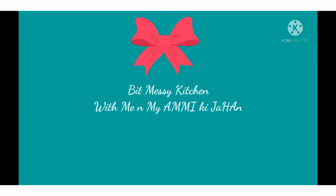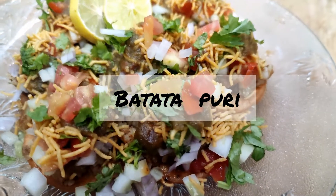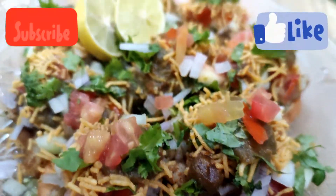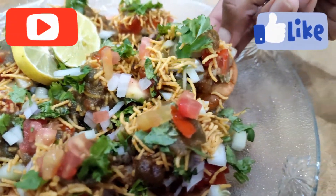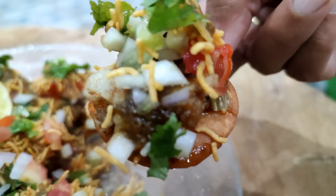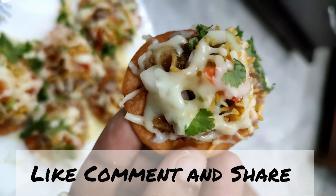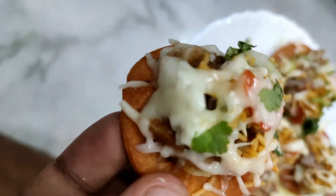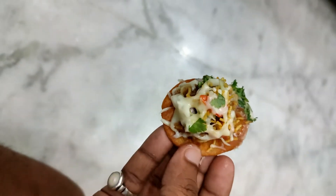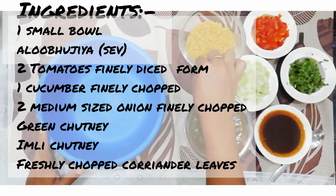Hey guys, welcome back to my channel, Bit Messy Kitchen, with me and my co-host Mickey Chauhan. Today I bring you a famous Indian sweet food, batata puri, or you can say aloo batata puri. If you haven't subscribed to my channel, then subscribe. If you like this recipe, please like, comment and share. This combination of crispy puris with sweet and savory chutney will fill your mouth with amazing flavors — spicy, tangy, sweet, and a bit cheesy. It is easy to prepare at home, so let's start this recipe.